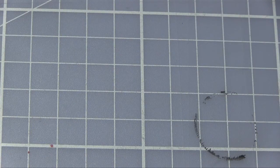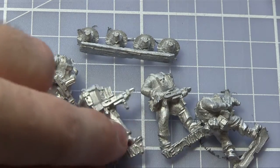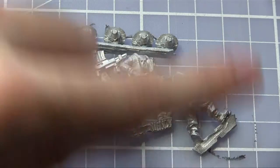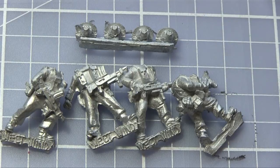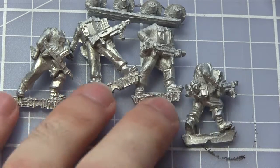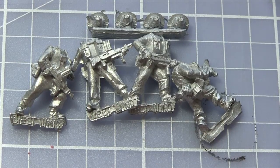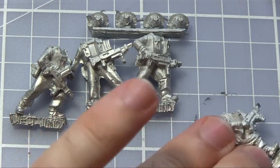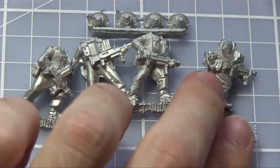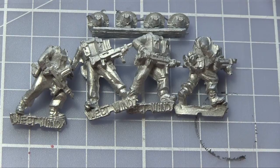Continuing with the standard infantry, we have the four-man heavy section armed with assault bretons. As before, they come in four different poses with separate heads. Just to give you some background on how these infantry squads work in the game: you don't actually use them as a four-man squad. You combine these with the commando carbines and maybe stick a couple of guys with the PIATs in there to make a ten-man squad. You can include heavy weapons and get some quite nice versatility with special weapons.